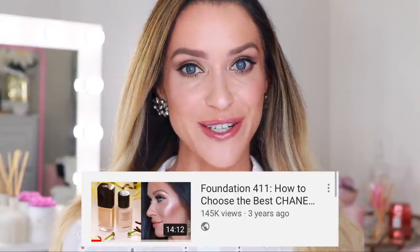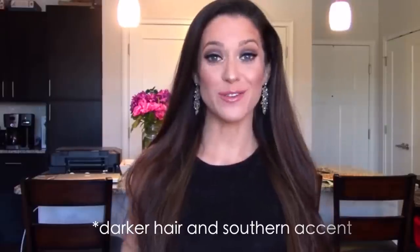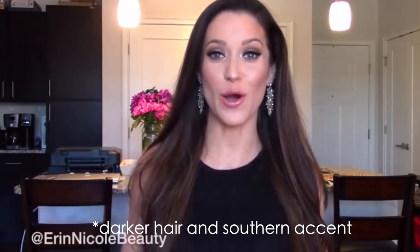I did this video several years ago now, and to this day it's my second most viewed video, but so much has changed since then, so it's really due for an update. I'll be presenting these foundations today in order of least amount of coverage to most amount of coverage — that way it gives us some organization. Everybody's going to have different preferences, so we'll go through each one. We'll talk about the ingredients, the differences between them, and then I'm also going to show you what they look like on my skin. By the end of today's video, you'll have a much better idea of which foundation will work for you.